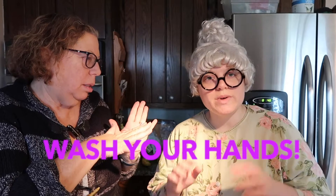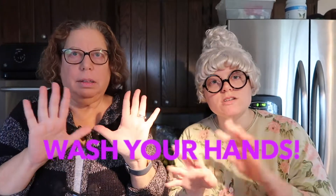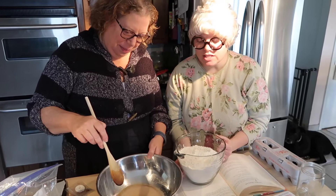Yes, but first, Bubby, I have to go wash my hands because of the doggie. Oh, that's true. We have to wash our hands whenever we touch something else before we touch our food. So we'll be right back — we're going to wash our hands. Everyone, wash your hands. Now that we've washed our hands, we're ready.